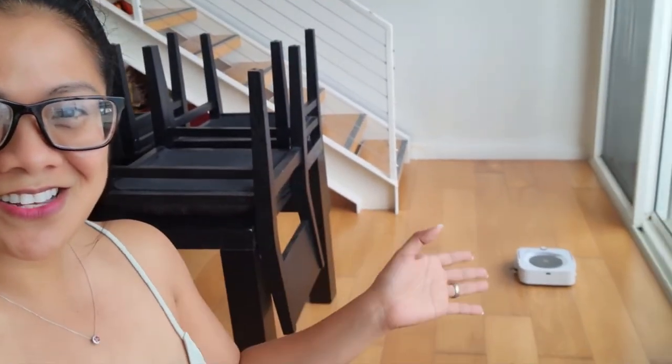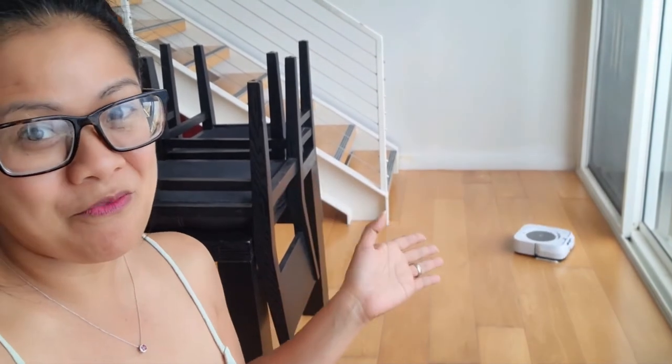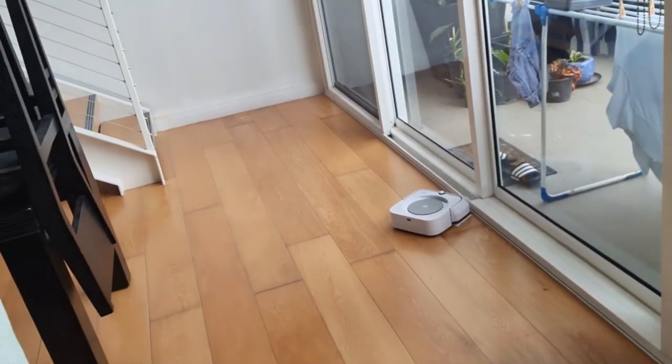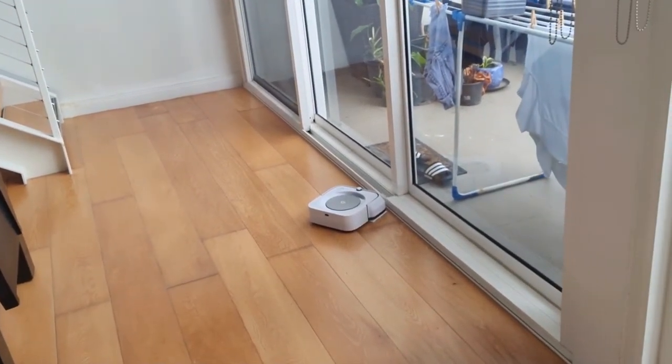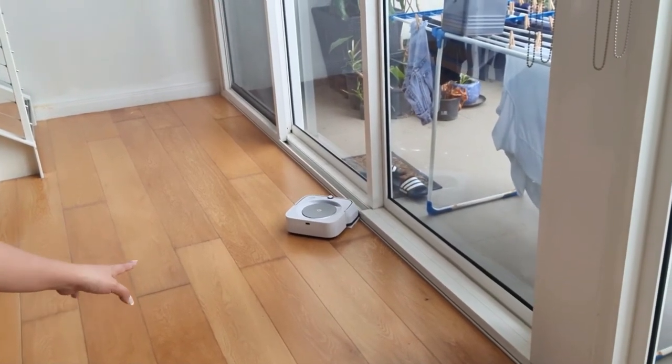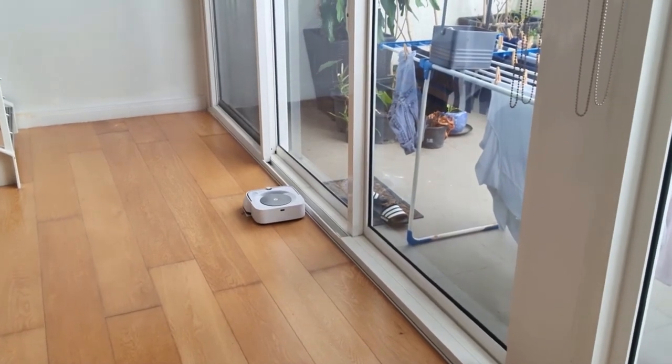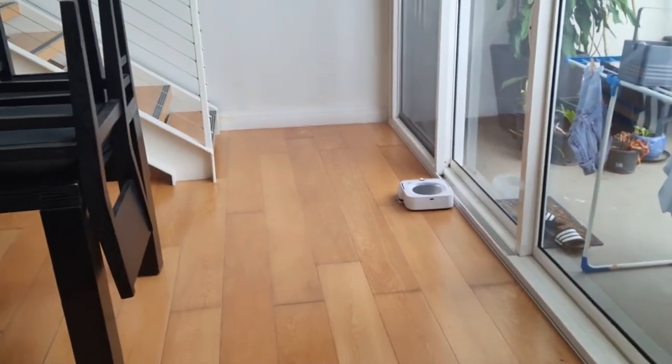There you go guys — so now you know how to operate the iRobot, her name is Asia! She's cleaning out. That's how it goes — once she bumps into the corner, she knows and she can reverse, and there you go. Okay guys, thank you for watching — this is pretty handy, I am so happy. Thank you love so much! Bye bye everyone, bye!